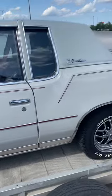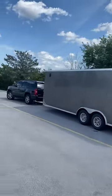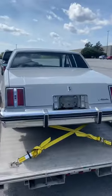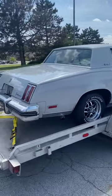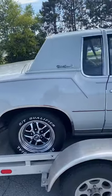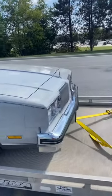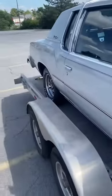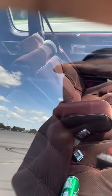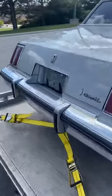My boy drove all the way from Ohio to bring this thing down here in that big enclosed trailer. Super clean. It's got the dual exhaust on it, nice chrome trim. Everything on this car seems to be pretty much mostly original — I believe original paint. It's got the pillow top seats. I just wanted to give you guys a quick walk around to check this thing out.